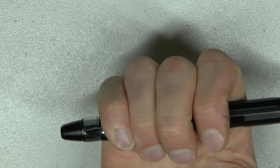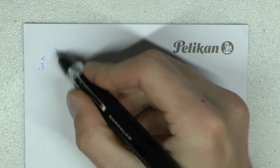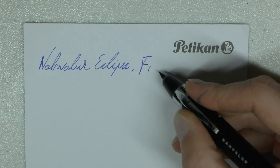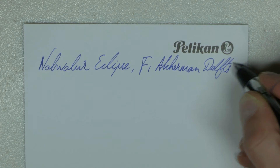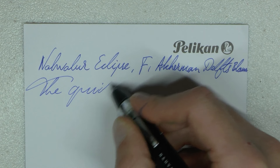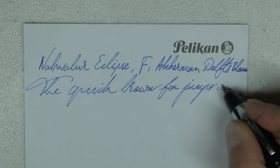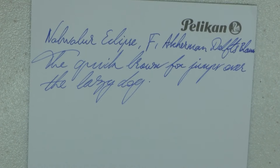Nib in, nib out. Let's do a writing sample. Here we have the Navalur Eclipse — this is the fine nib — and this is Ackermann Delft's Blau. Very nice, very smooth writer.